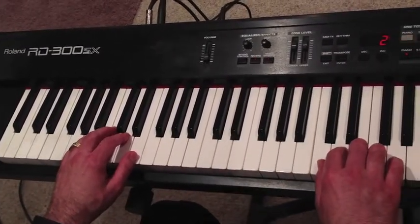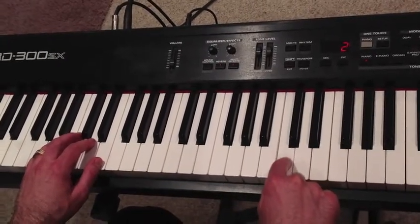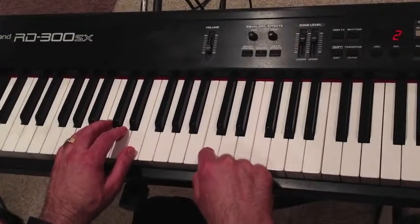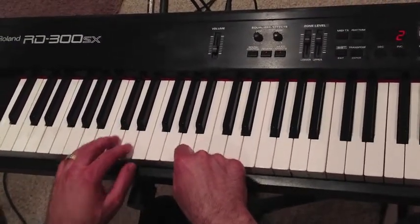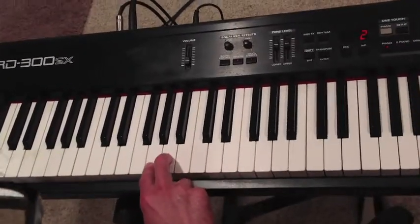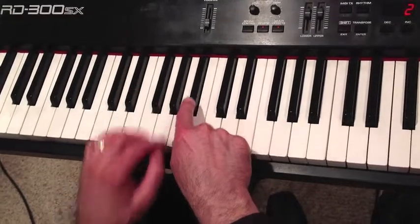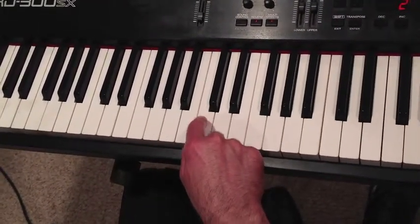Let's get your right hand in position. Let's start with middle C. You want to go from middle C to the next lower C, which is called bass C, and count down three: one, two, three. So that's one of those anchor notes — one of the middle notes between the three black keys. See the three black keys here? This note is called A, and again, it's three notes down from low C.